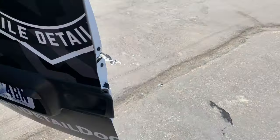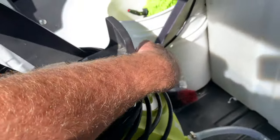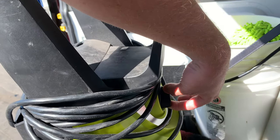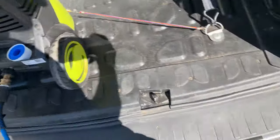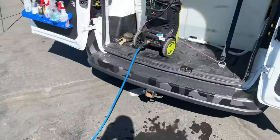We're going to show you how it works. Turn on the generator — boom, running. Come over here, make sure the water's on, turn on the pressure washer, pick up the gun — works great.